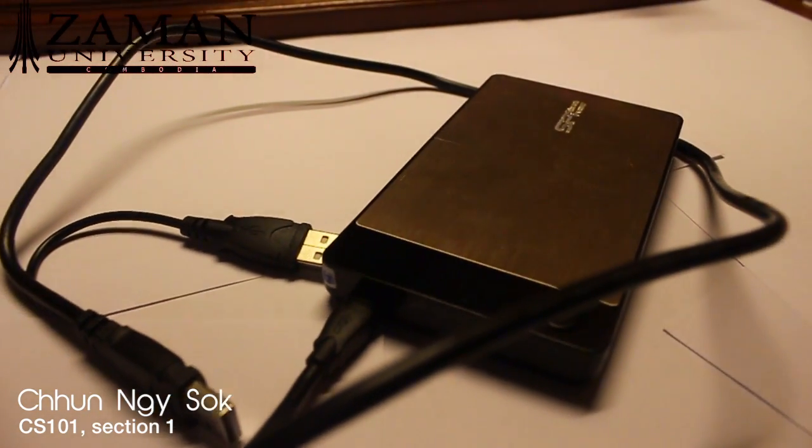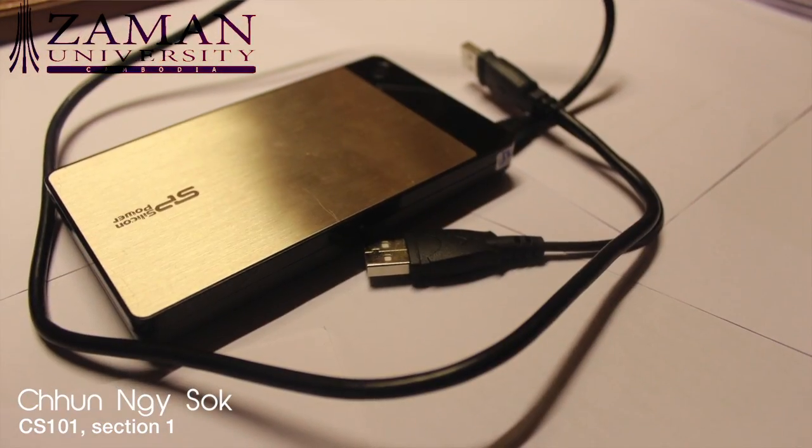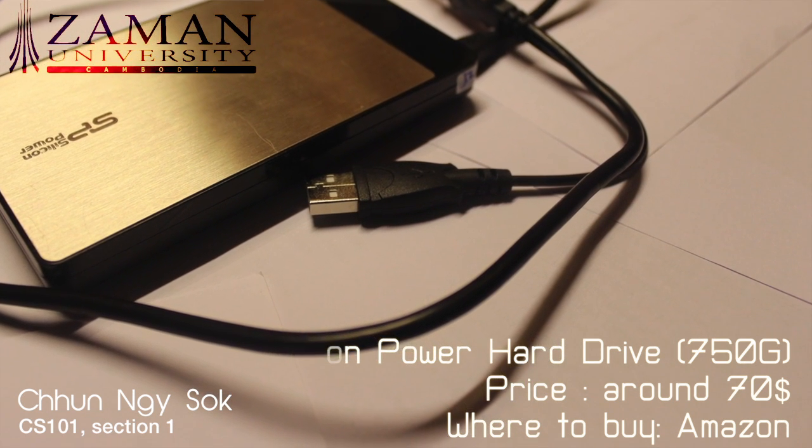This is the Silicon Power Armor A58 hard drive, which has a capacity of 750 gigabytes. I mainly use it to store movies and TV shows. It has a backup function to make sure that you don't lose any files. In terms of design, I think it is as classy as the flash drive.